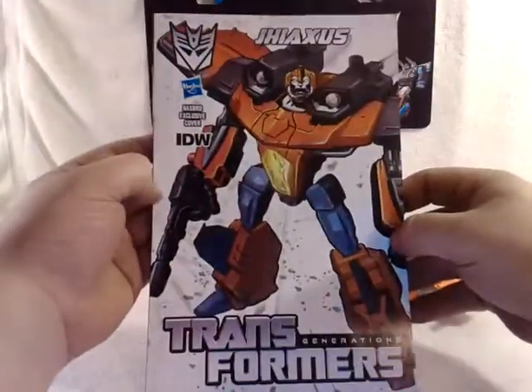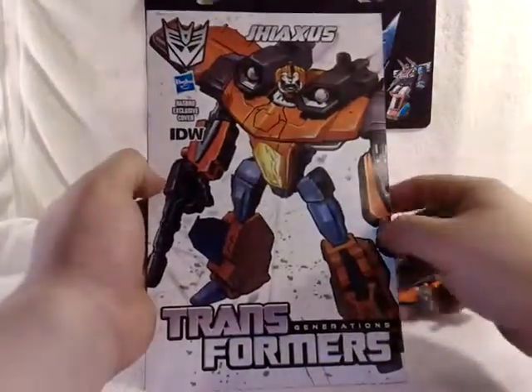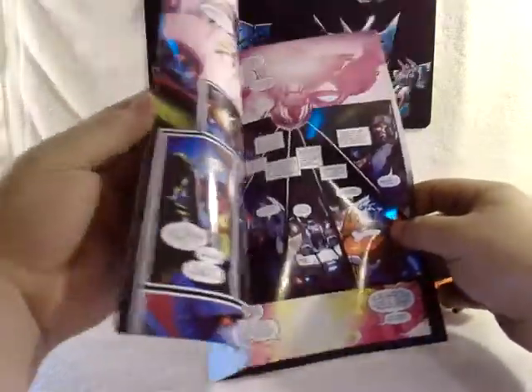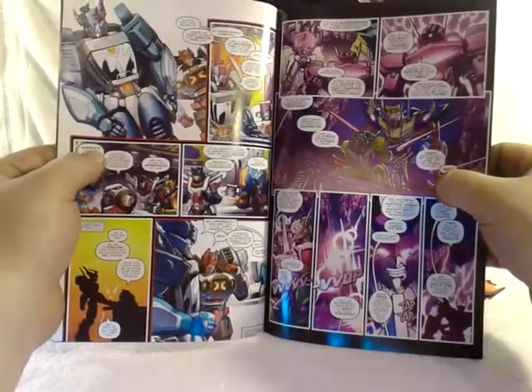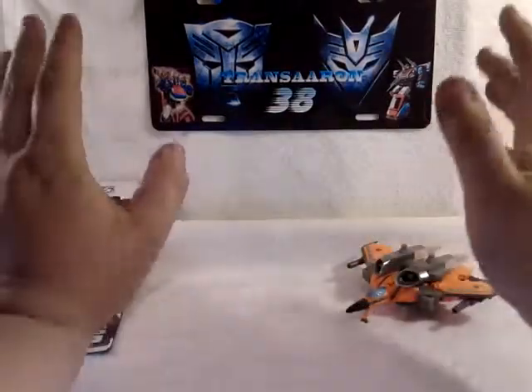We'll set him off to the side and take a look at his IDW comic here — Jaxus, Transformers Generations. It's a regular Hasbro comic. We'll skim through here. Oh, there's RC. You got Soundwave and Megatron, all the characters in the IDW universe. And I think I just saw Blur — there's Autobot Blur. Lots of good stuff in those comics.